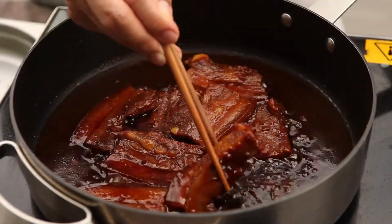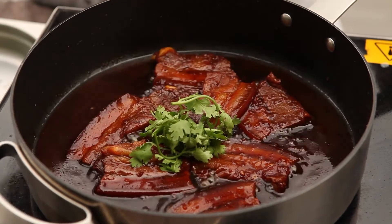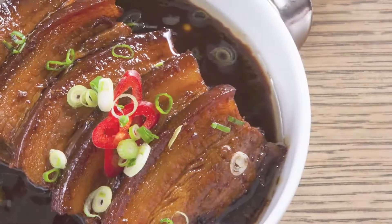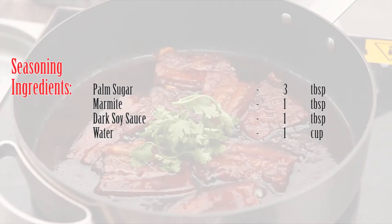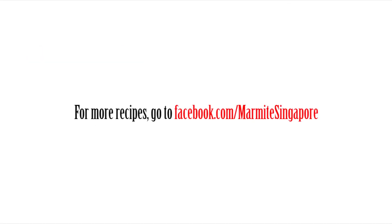Now my pork is tender. Add a little bit of coriander leaf and serve. Please enjoy the braised pork with marmite. Thank you.